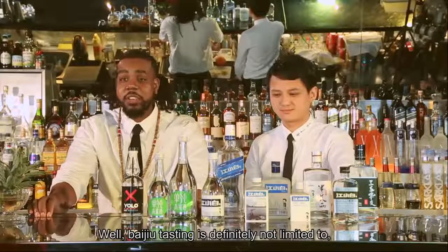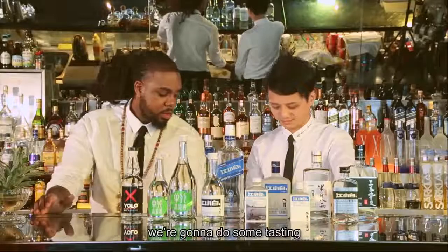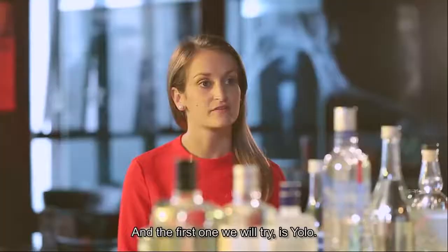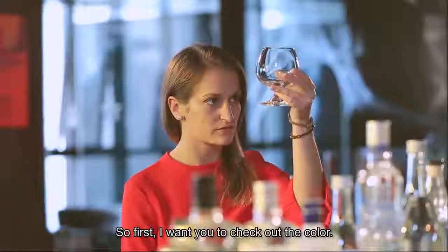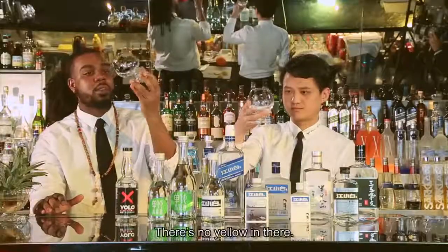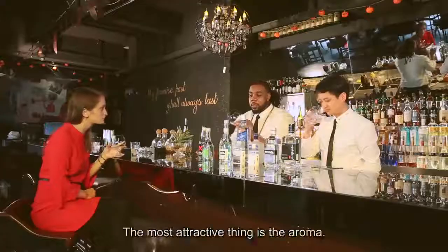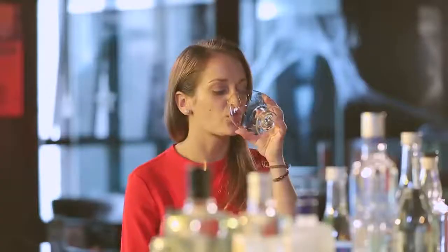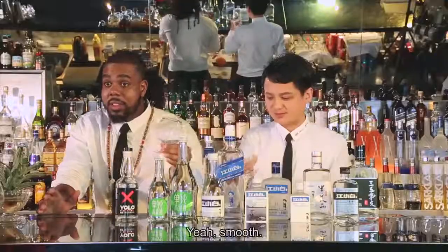Baijiu tasting is definitely not limited to those little tiny Baijiu cups. Since YOLO is an international brand, we're going to do some tasting with more international style cups — we have these brandy sniffers here. The first one we'll try is YOLO. First, check out the color — you can see it's absolutely crystal clear, there's no yellow in there. Have a sniff. The most attractive thing is the aroma. Have a try. Mmm. Wow. Smooth. So smooth.